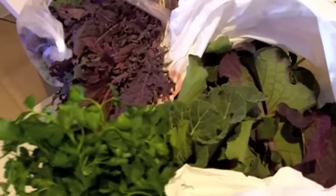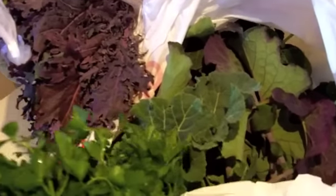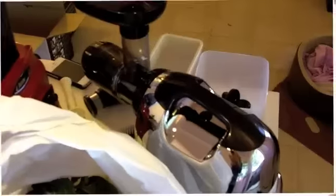What I'm really excited to be juicing is all these beautiful greens that I grow at my work. We've got parsleys and cilantros and purple kales, red Russian kales. These are the tree collards that are so good for you and grow so beautifully. So I've got a lot of stuff to juice, and I'm ready to get going.